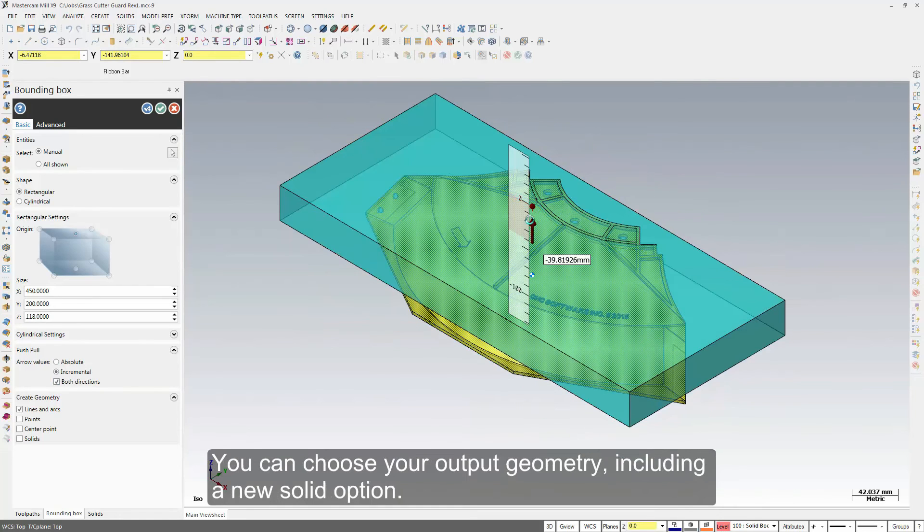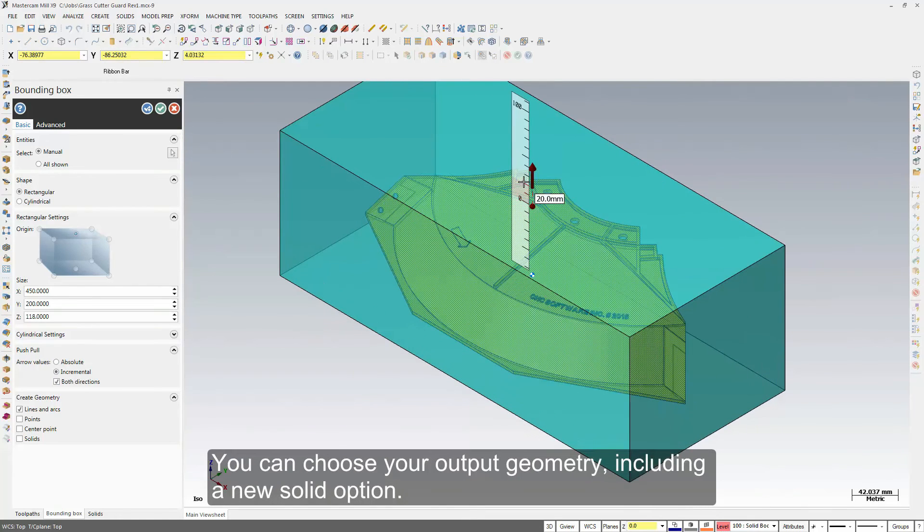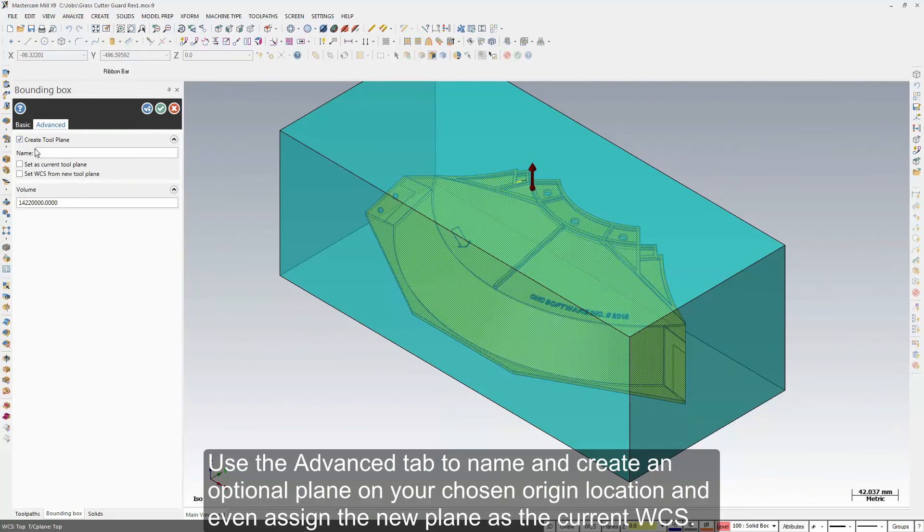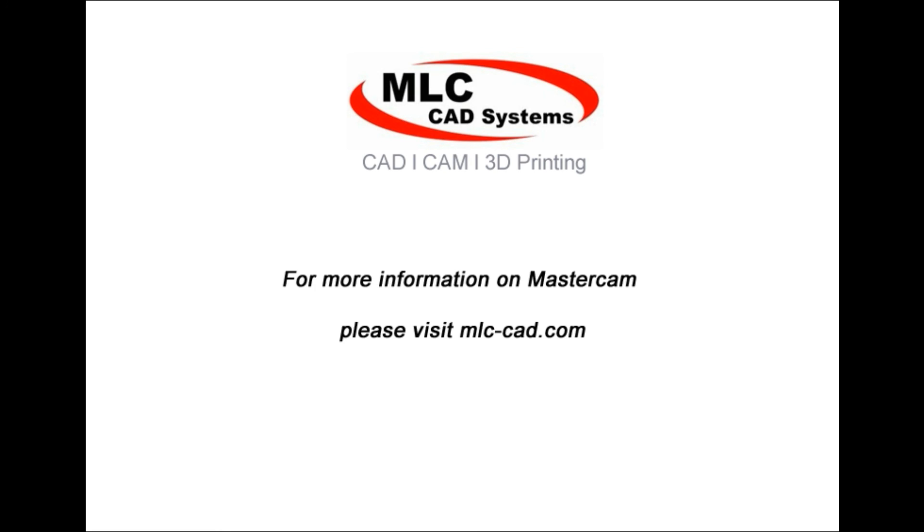You can choose your output geometry including a new solid option. Use the advanced tab to name and create an optional plane on your chosen origin location and even assign the new plane as the current WCS. Get more done in less time with Mastercam's CAD for CAM design tools.